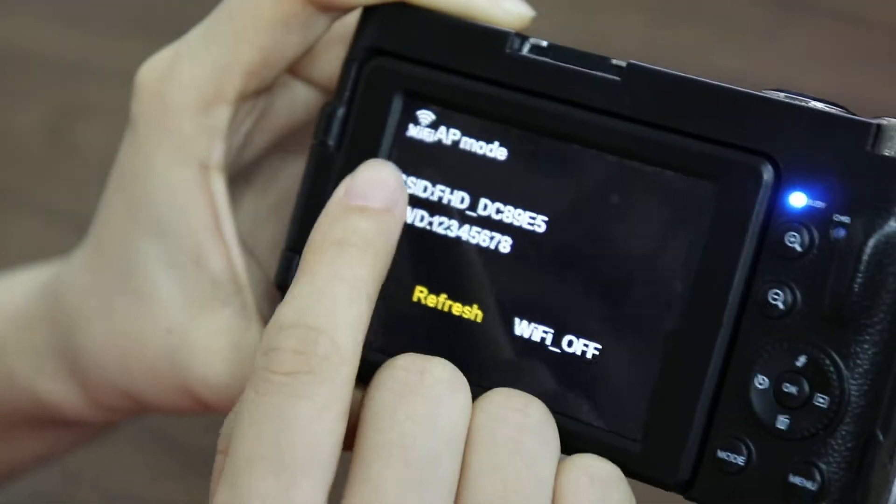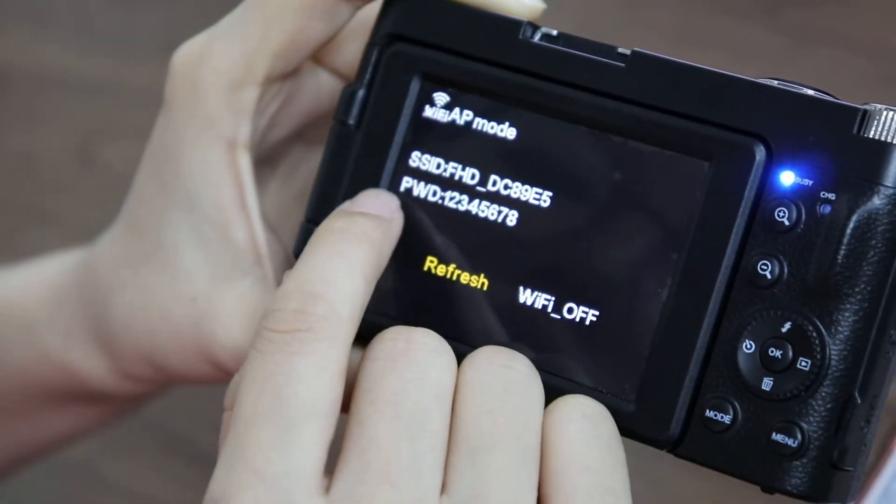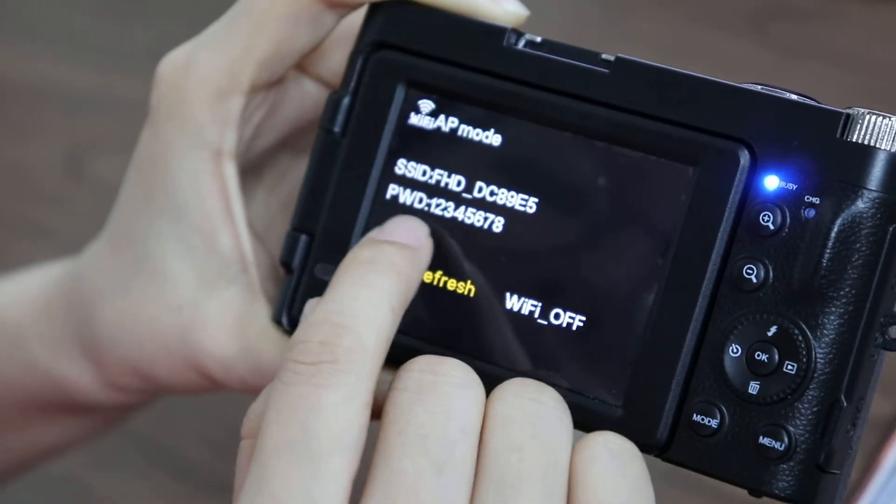Here we have the Wi-Fi name: FHD, and the password: 128.